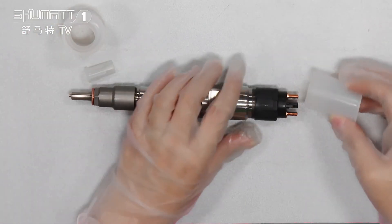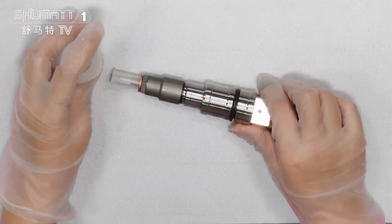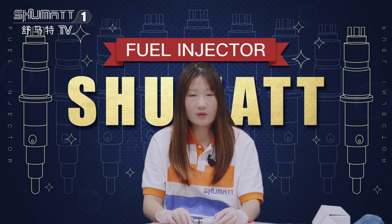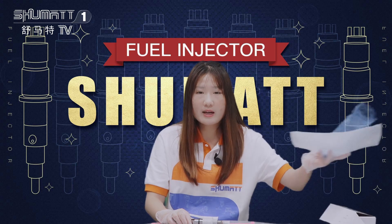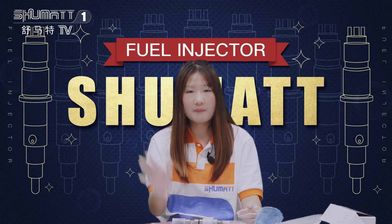It can be really used. That's all about our product. For our product, I want to share with you our six-month warranty. During this time, if you're not satisfied with the quality, you can contact us and we can return the product for you. And also, we can exchange the product. Thank you for watching. See you next time. Bye-bye.